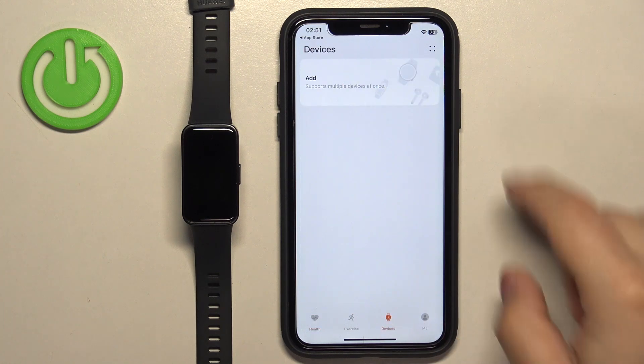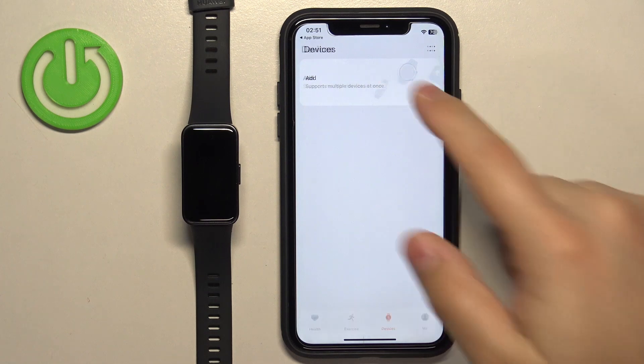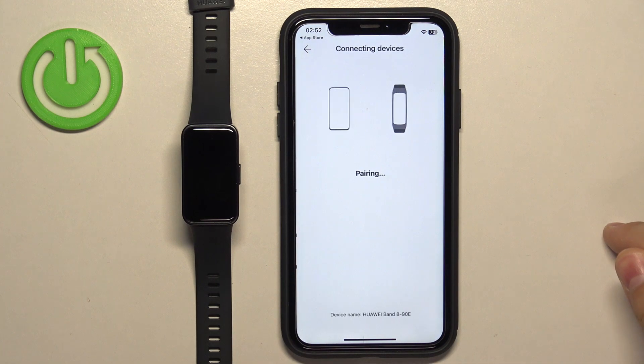Let's tap on Devices again, tap on Add, tap on OK, tap on Add again. The app will start looking for the nearby devices and it should detect our Huawei Band 8. Once it does, tap on the link button next to it.